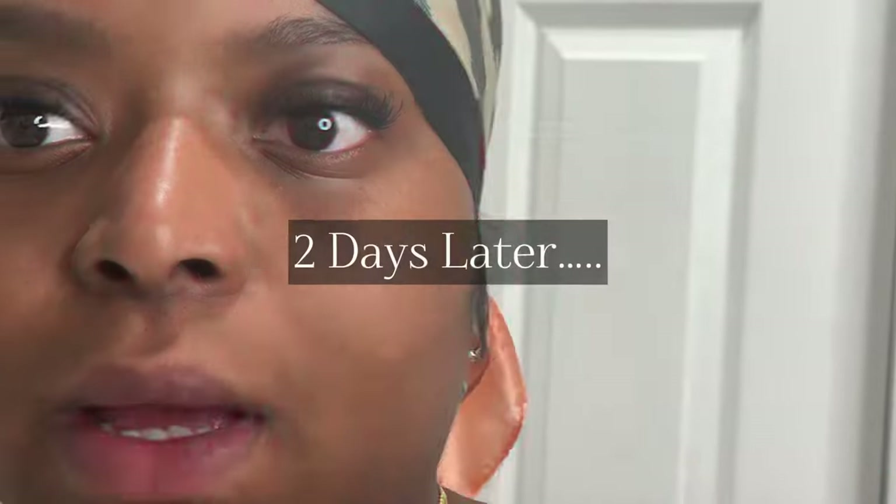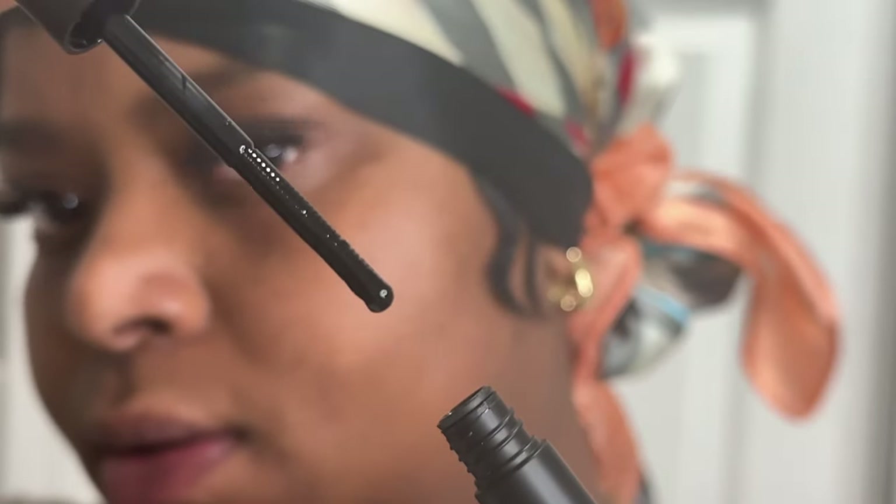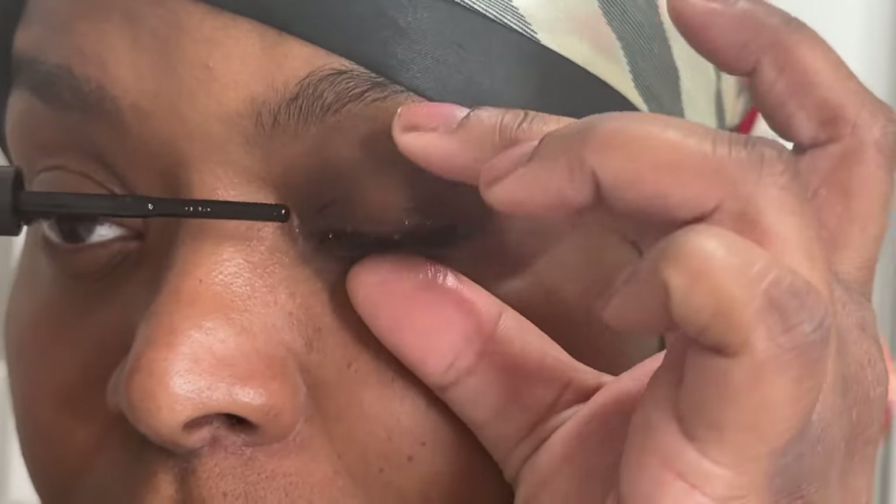The kit even comes with the lash remover. I'm probably not going to remove these today. A few days later — they're irritating my eyes, but I think that's just typical; I don't think there's anything wrong with the product. I just don't think lash glue is meant to be on your eyes for days and days at a time — your lashes need to get clean. So let's take them off.